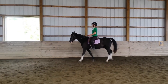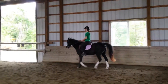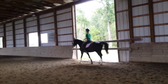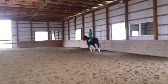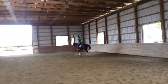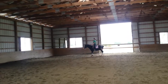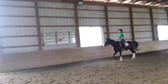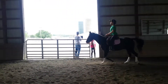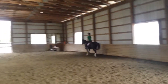And ask for the trot. Leg on. That was really nice right off the bat. I think this tends to be his harder direction. I want to say this is his harder one.